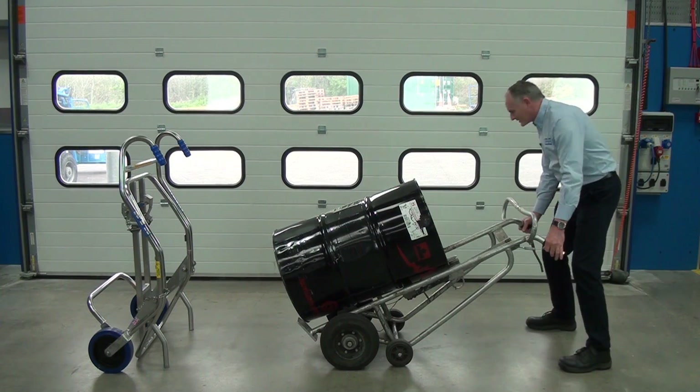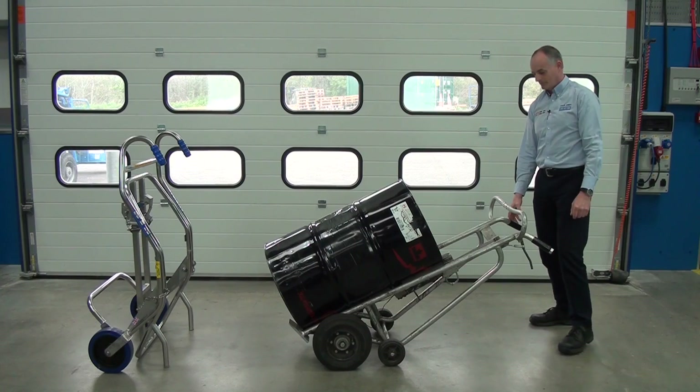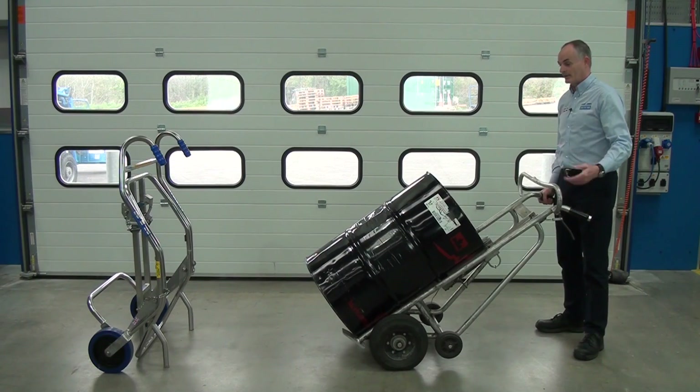So the best thing to do is give it a good rock to let the drum settle in. There we go — we're in there. We can wheel it away. I travel where I want to go and now I want to put it down.